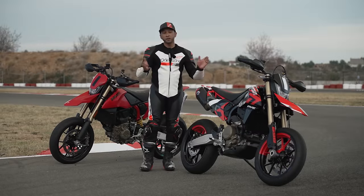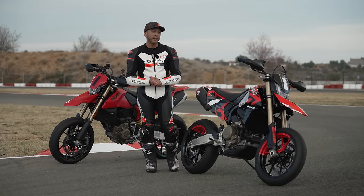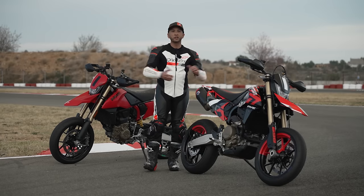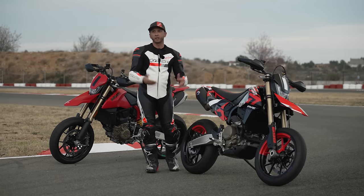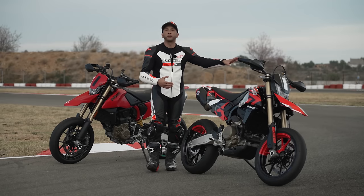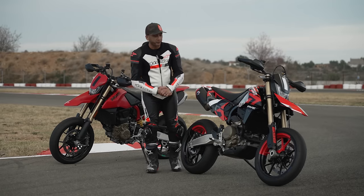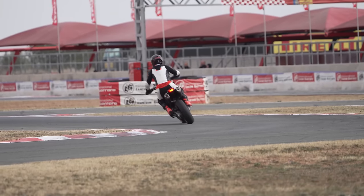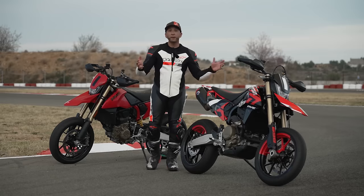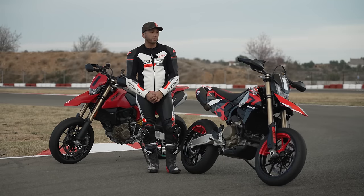When Ducati introduced the Superquadro Mono engine a couple of years back, the industry kind of went wild because it's not been since the Supermono of the early 90s — I think it was '93 — that Ducati had a single cylinder. We all were wondering, well, what's it going to be? What's it going to power? And what's it for? The first bike with this new engine is this, the Hypermotard 698 Mono.